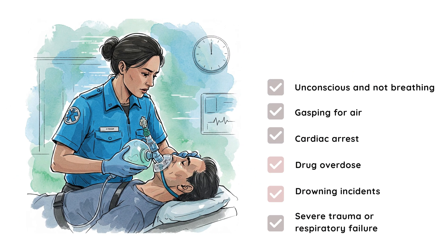A bag valve mask is used when a person isn't breathing or isn't breathing adequately on their own. Here's when you need to act fast. First, if a person is completely unresponsive and not breathing, immediate ventilation is needed. Next, if someone is barely breathing, making gasping sounds — agonal breathing — or their oxygen levels are dangerously low, a BVM helps provide essential breaths. Next, cardiac arrest: if someone has no pulse, CPR is necessary, and a BVM is used in combination with chest compressions.